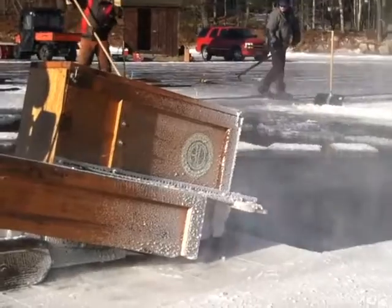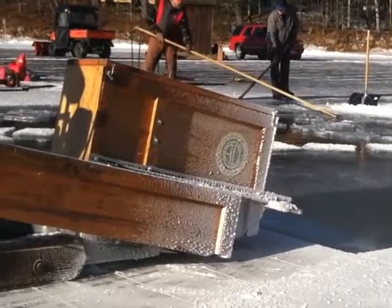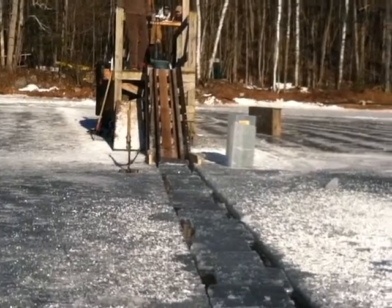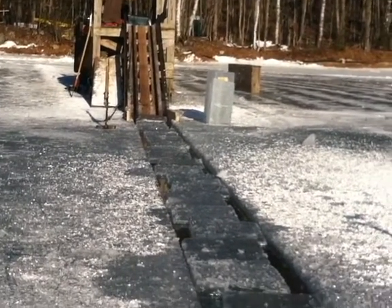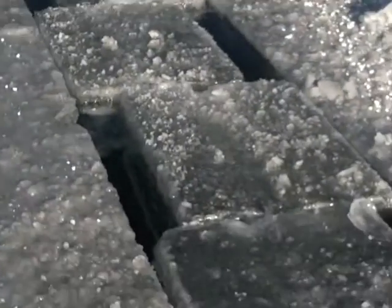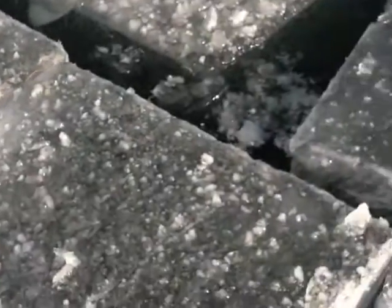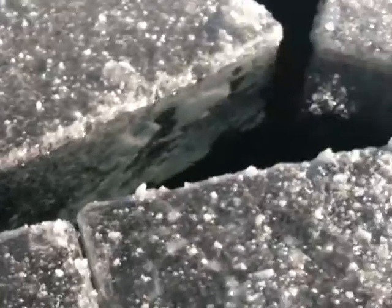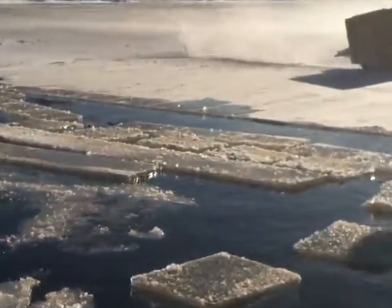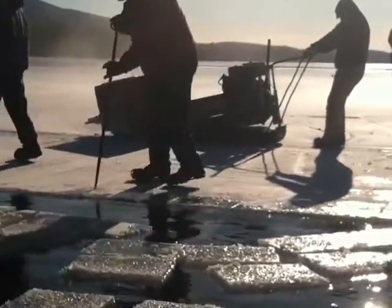We break off these blocks, push them down a channel, up a wooden ramp to get to the level of the back of a pickup truck. We have two farm trucks that we load the ice into. A winch helps pull the ice up the ramp along with the hooker. We grab five blocks at a time, bring them up on the ramp, slide them in the back of the truck, load the truck up, and bring it to one of our two ice houses.